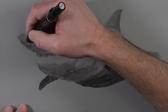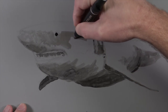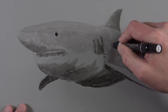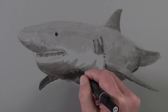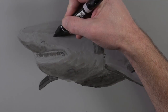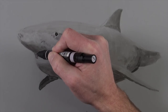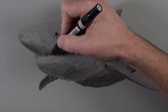Now we'll switch over to alcohol-based markers and start with a 20% warm gray. We're going to go over some of the applications made with the ink earlier, but for the most part we're going to cover the majority of the body. We'll start with the upper portion where the grays are a little bit darker. You'll notice that when they're first applied the value is a little bit darker, but as it dries the value becomes quite a bit lighter. Now we can start differentiating some of our values, so we'll switch over to a 50% warm gray, which is slightly darker. We'll continue addressing the areas of darkest value, including the areas underneath the snout and the darkest areas in between each of the individual teeth.